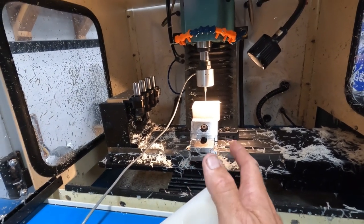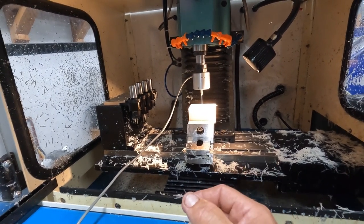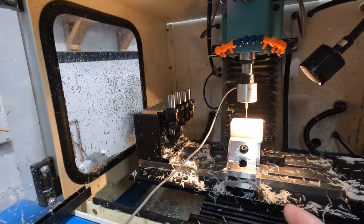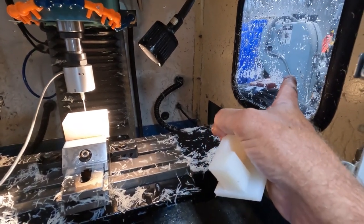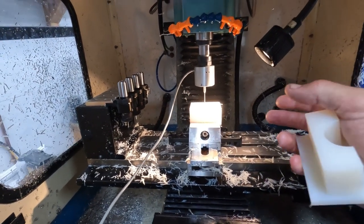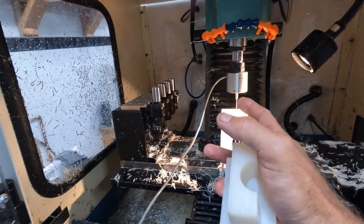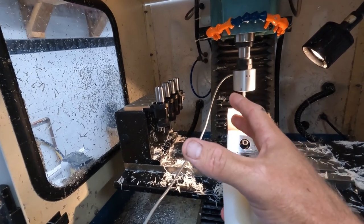I'm going to pause the video, get the machine ready, and then come back to show a little bit of machining. I may do a little while live and then speed it up as fast-forward footage. It's hard to see through the window when the coolant is spraying everywhere. As you can see, it literally makes big wads that stick to the window, and there are huge piles of plastic chips.